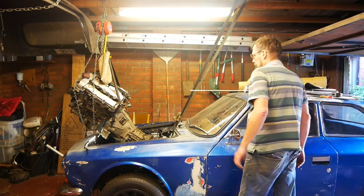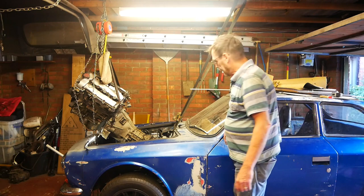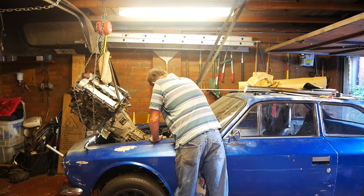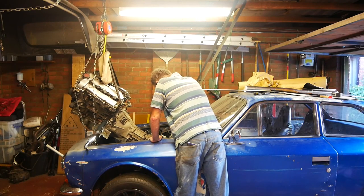Well, I'm nearly there. I've just put a ratchet strap tie-down thing, looped it round the back of the gearbox. I just need to tip the thing up so the car can roll out from underneath.